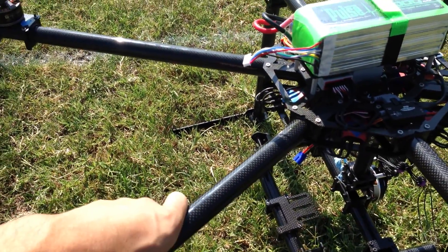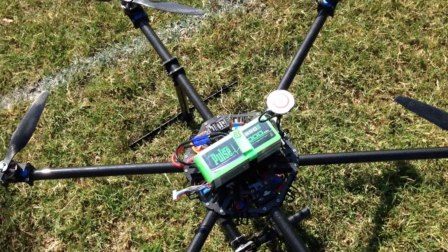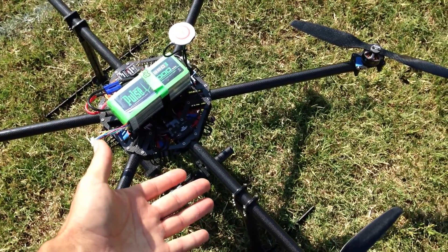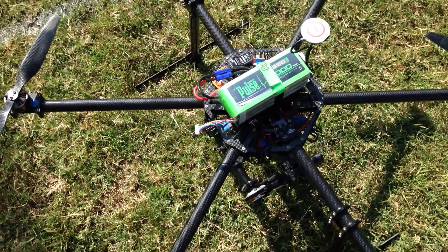I'd say anywhere from about 900mm and on, you can probably mount up a 10,000 milliamp. Gives you more flight time — you don't want to make it too heavy, but if you've got a big enough frame, for this 1090 frame it's more than enough. OctoGuys can easily use this pack, so I really recommend it.